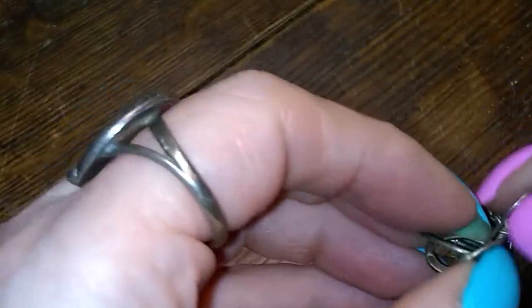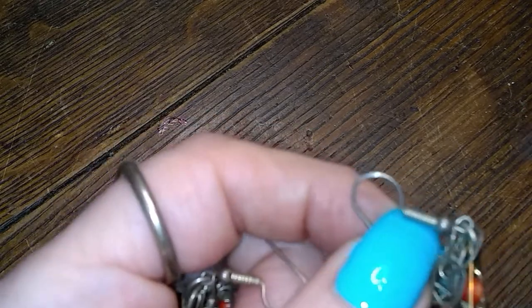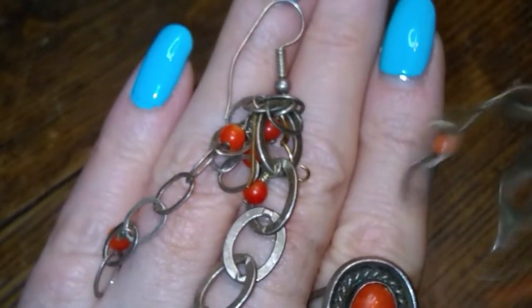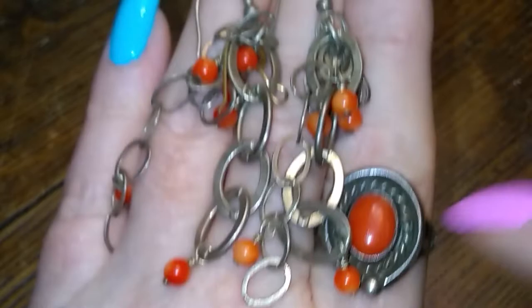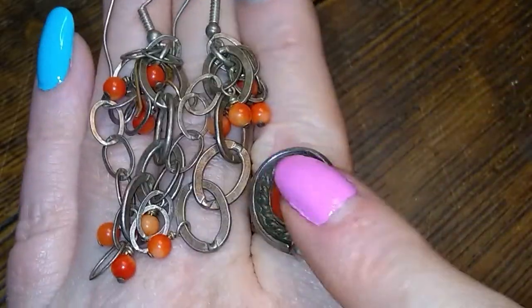Here's a beautiful old ring. And then there's some modern-ish earrings. Okay, so we have these guys that are probably coral that is not dyed — you see the variation in color? So we have these pretty little earrings with multiple chains and this ring that kind of go together.